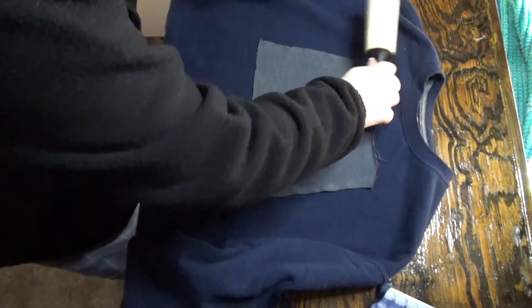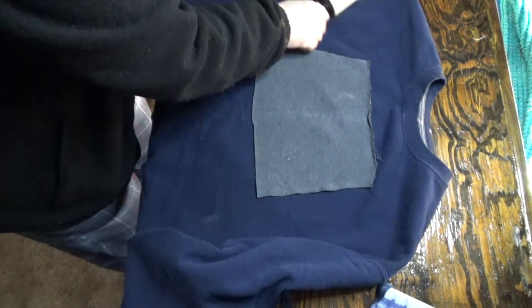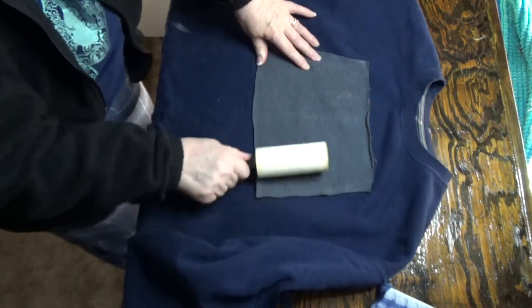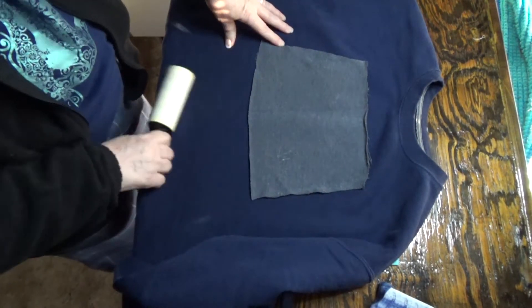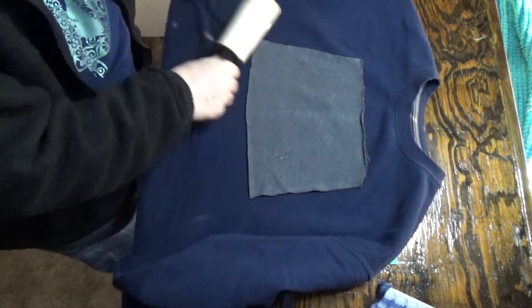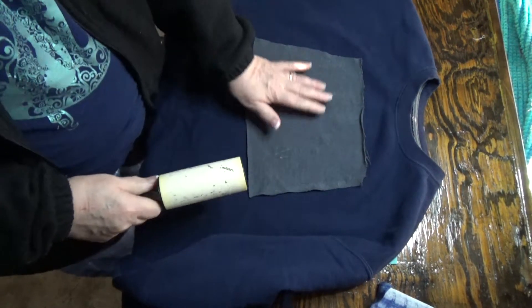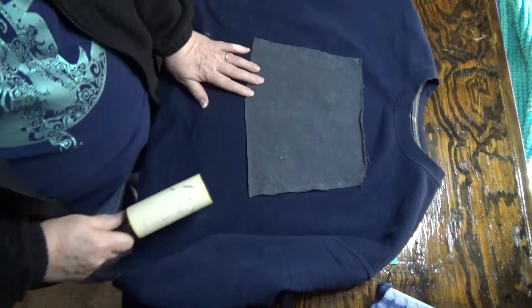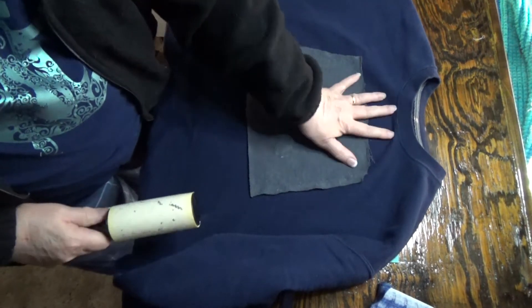Today we're going to work on getting this sweatshirt fixed. I've got my little patch glued down — I just used a little spray adhesive to put it in place so it's covering the hole. It's not permanent but it is covering the hole.